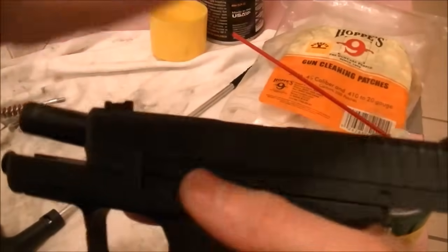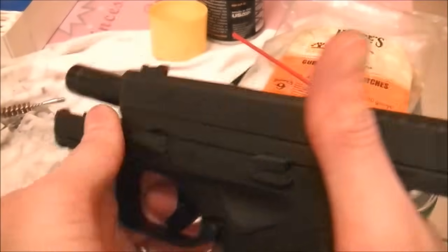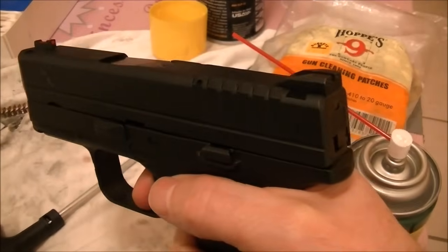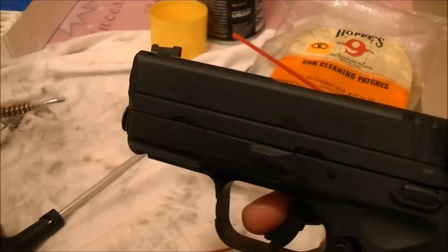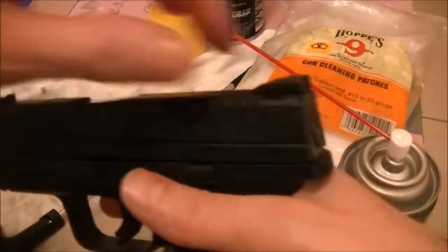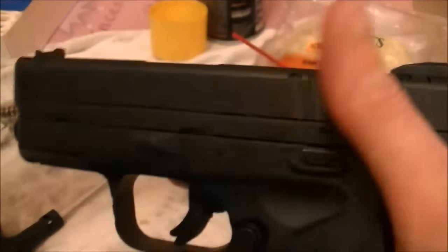Then just put it back together — pull it back and lock it up. Be careful: if you pull it back and don't push that lever up, the slide can go flying off. Make sure you push it back down. Now it's good to go — rack it a few times to make sure you've got it assembled properly. Point it in a safe direction and pull the trigger to make sure you get that click. Always be aware of where you're pointing the gun and what's beyond even the walls you're pointing it at. That's it for disassembling and cleaning the XDS.